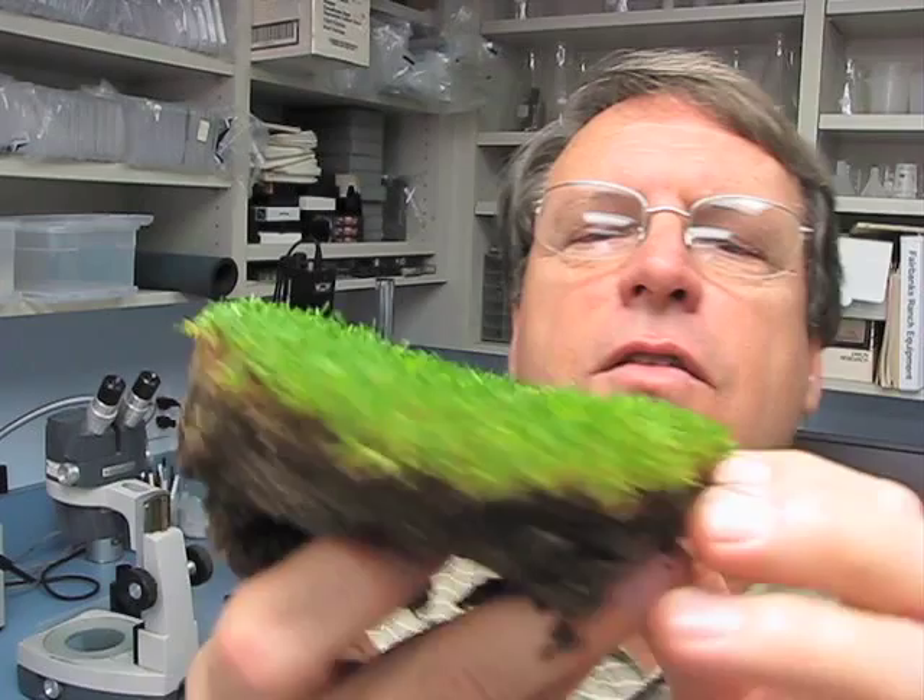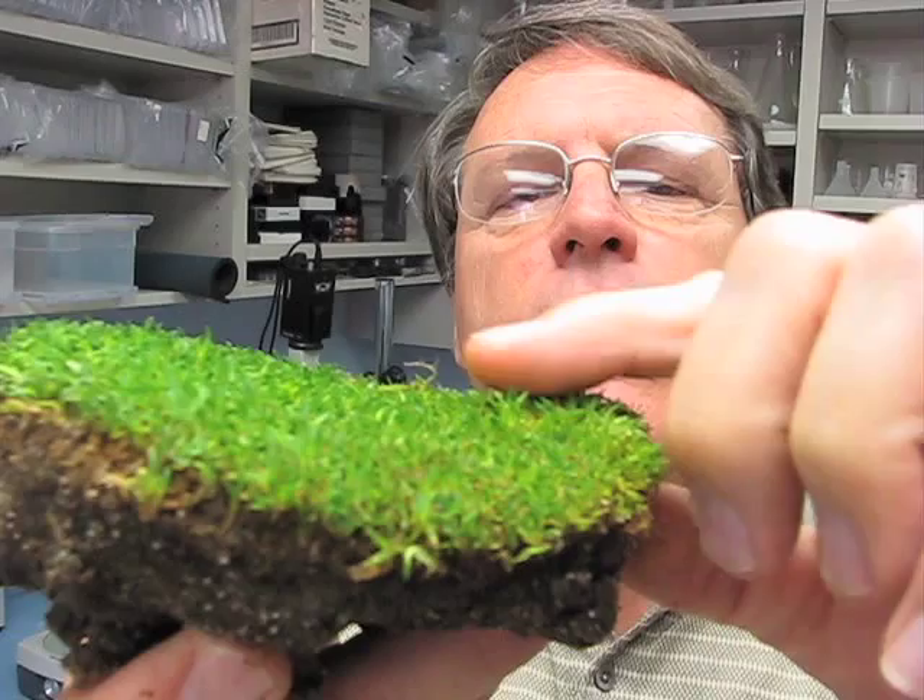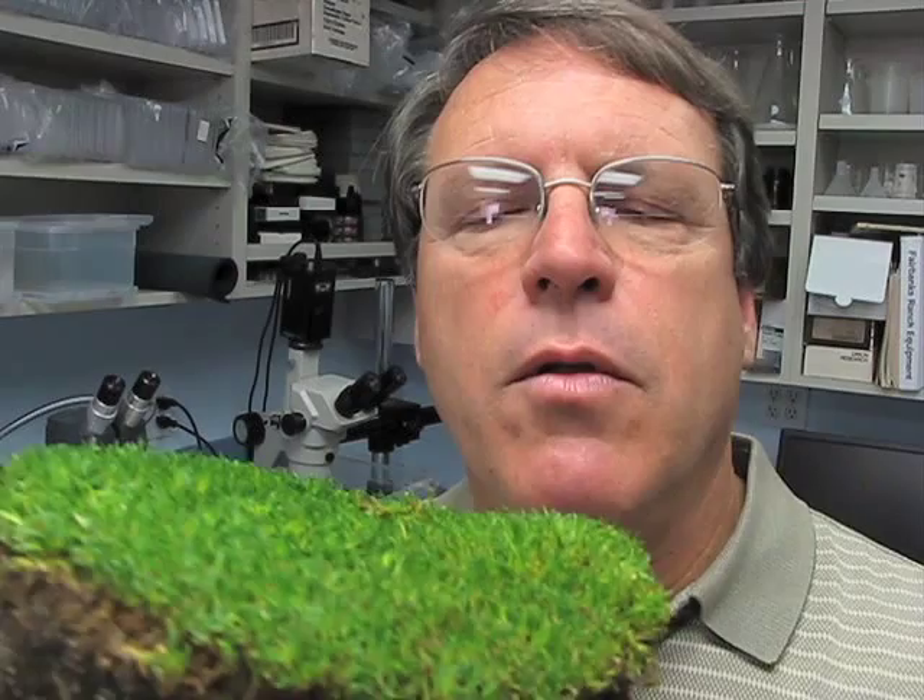Greetings. This is Larry Stoll from Pace Turf and we're starting to get some activity from the field now. What I want to show you today is a sample of Poa Annua green that came in with an uneven surface on the green. It's not that easy to see here just looking at the sample, but you can see there's some areas where the turf has more aggressive growth and then areas where the turf is suppressed through the sample.